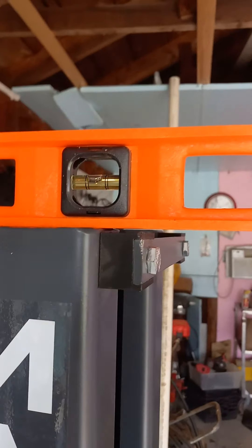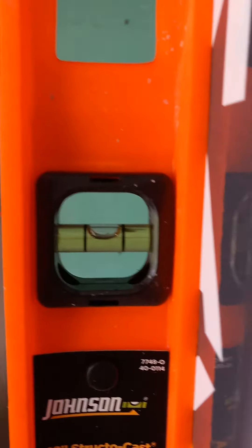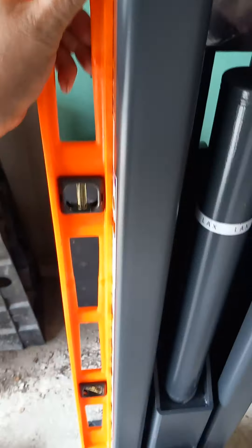It's like two hours worth just getting it out of the box. This one's bang on — that's good. Front to rear, good. Vertical, good.